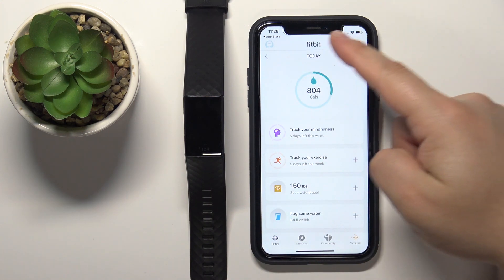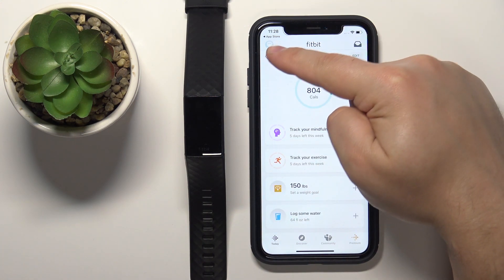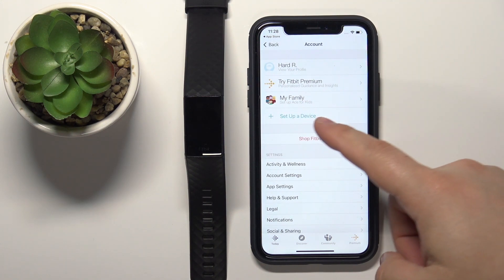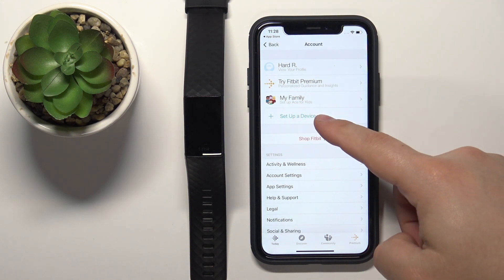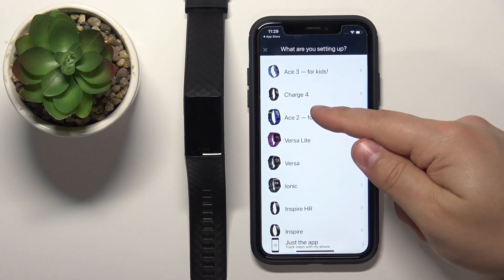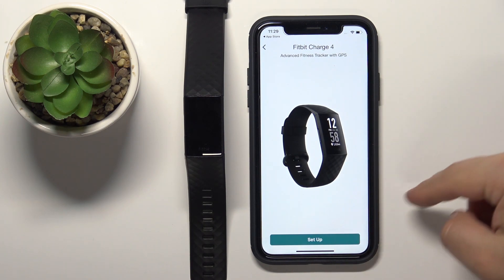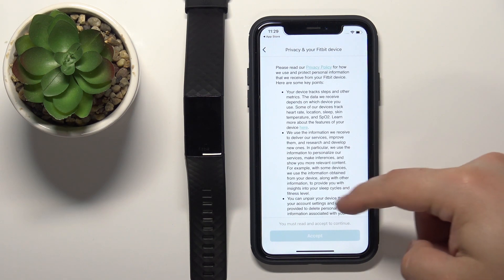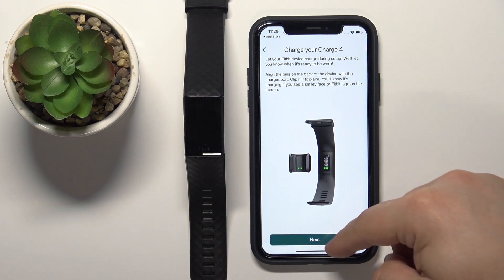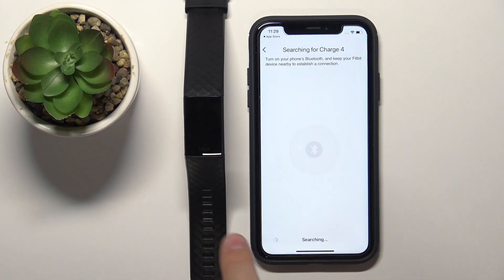Once you see the Today page in the app, tap on the profile icon. On the next page, tap on Set Up a Device, scroll through the list of devices, find the Charge 4, tap on it, then tap Setup, scroll down, tap Accept, and tap Next. Now let's wait for the app to find the smartband.